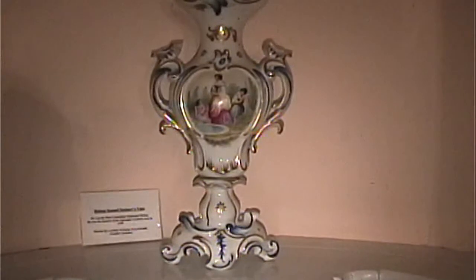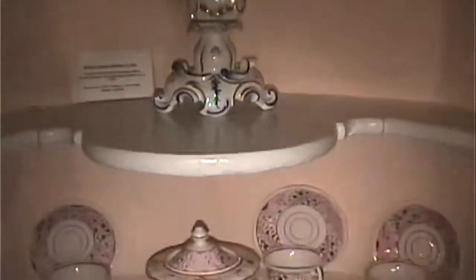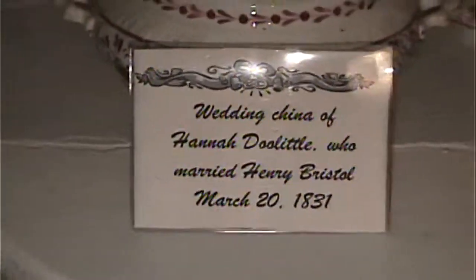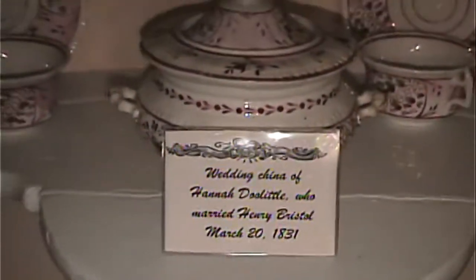What's that? I believe it's a crutch — it's about a little kid. That's Tiny Tim's crutch. What's the name of the story? A Christmas Carol — Dickens.